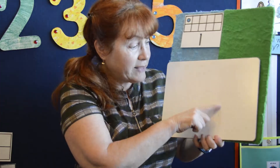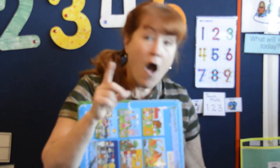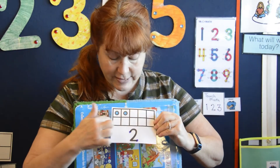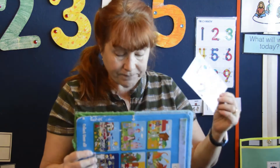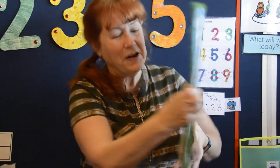We're all done with the number one. What comes next? One — oh yeah, it's number two! And this is what two looks like on a ten frame: one, two dots. Let's put that here and we're going to make the number two.